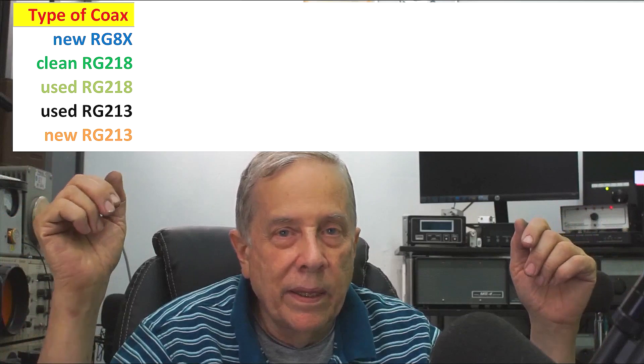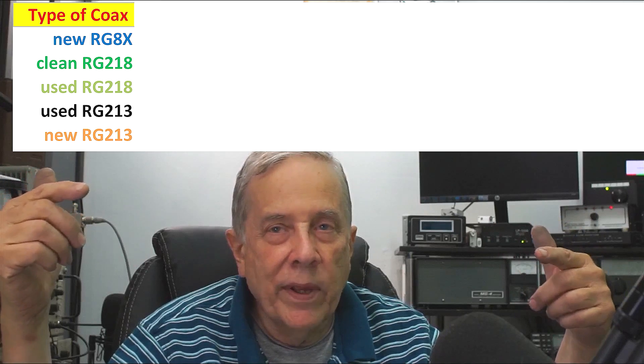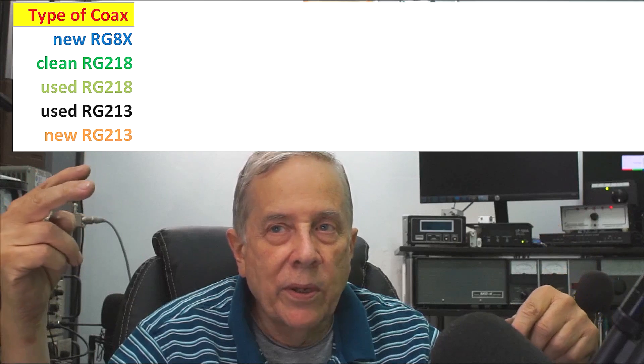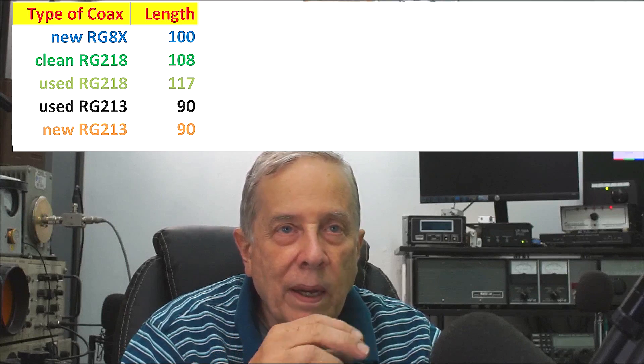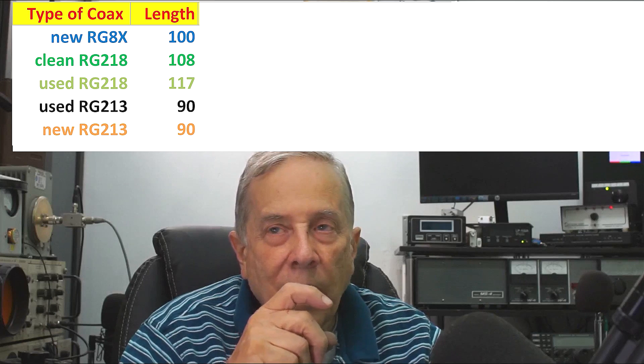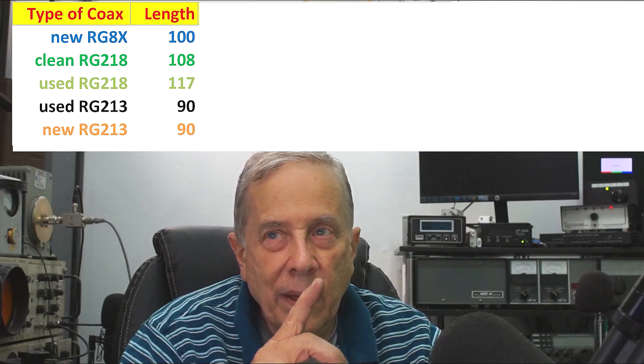I measured the losses in four lengths of coax — from the radio room out to the tower, I have four lengths of coax with vacuum relays in the radio room and mechanical relays at the tower, so I can isolate each of those four runs. I measured the losses with the nanoVNA in RG8X, two lengths of RG218, and two lengths of RG213. The lengths varied, so I used cross multiplication to adjust everything to a standard 100-foot length at 30 megahertz.